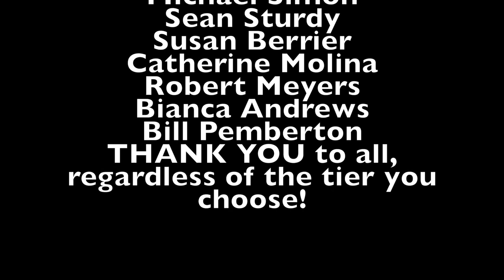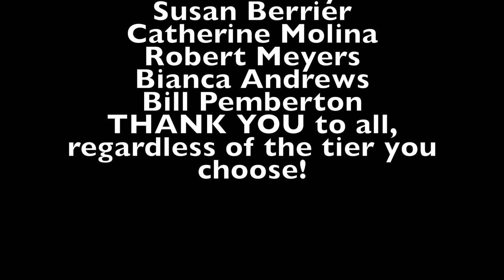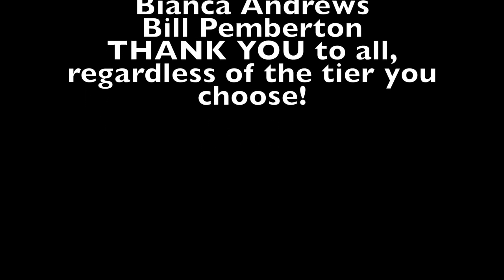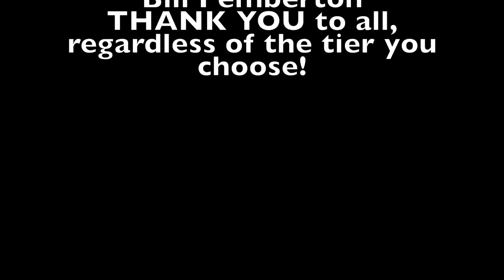Thank you everybody for helping support me on Patreon. Even if you are in tiers that don't get a shoutout, I see you — I chat with you on the Discord and all that good stuff. I appreciate you. Thank you so much. I'll see you next time. Bye!